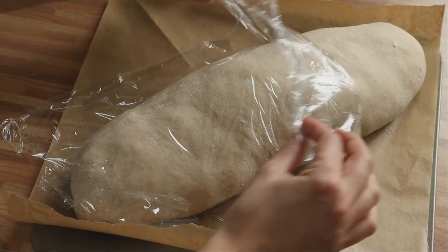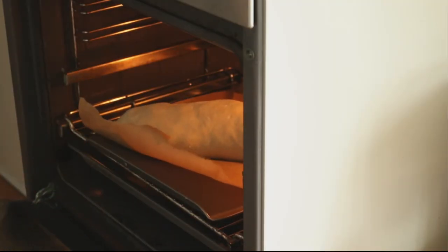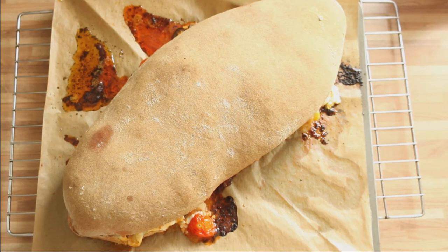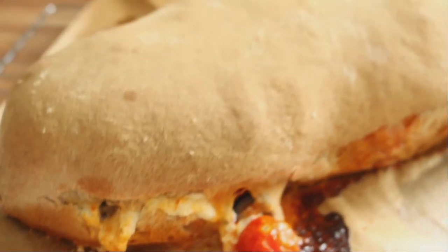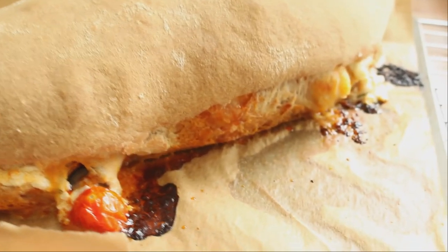Once it has settled, remove the film and bake it for about 40 minutes at 200 degrees. And it's ready, guys! You can't imagine how this smells. I'm going to cut it so you can see it inside.